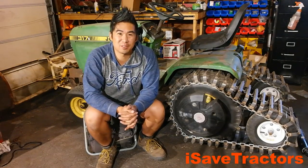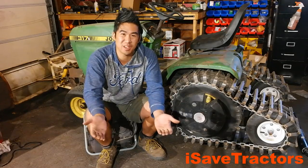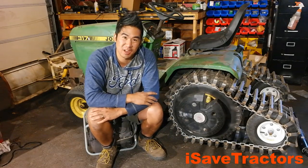Hi, Norman with isavetractors.com. In this video, I want to give you some updates and answer some frequently asked questions about the John Deere 317 half-track tractor that I built.